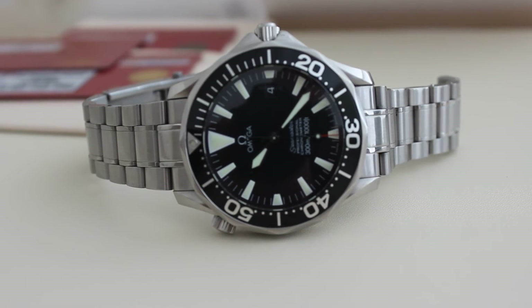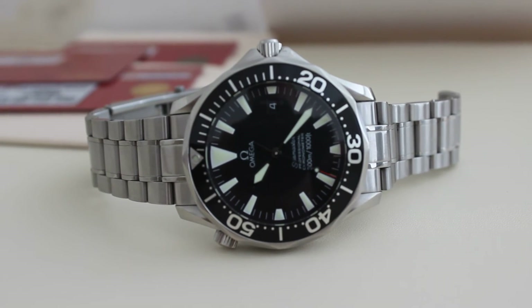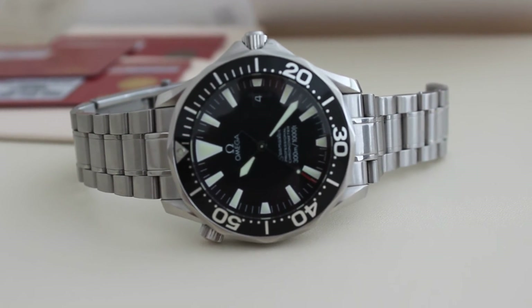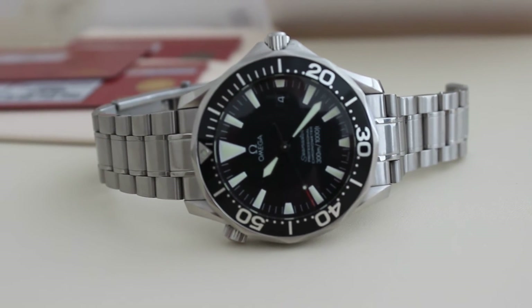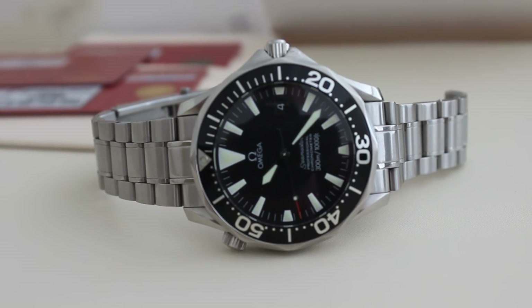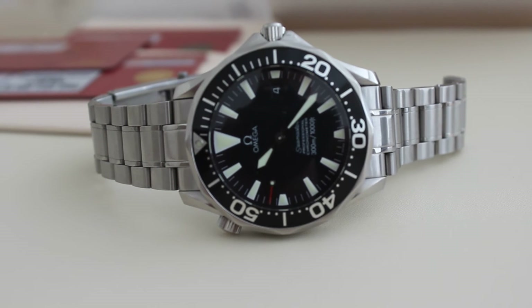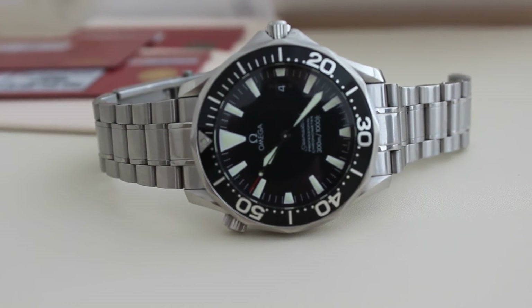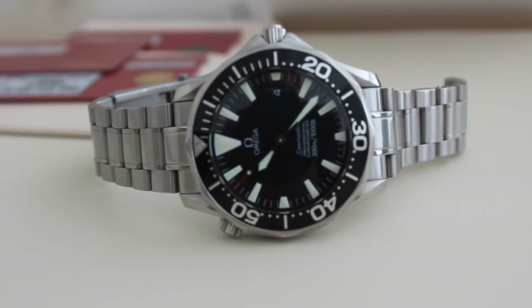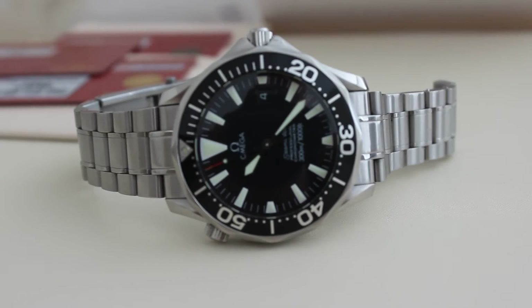Accuracy-wise, I'd say this watch is very accurate, though it's a bit bizarre — sometimes it loses 3 or 4 seconds, sometimes it gains 3 or 4 seconds, so on the whole you don't tend to lose or gain much overall. I haven't had it serviced — I believe it was regulated a few years back — and it probably is due for a service which I'll have to consider in the near future.